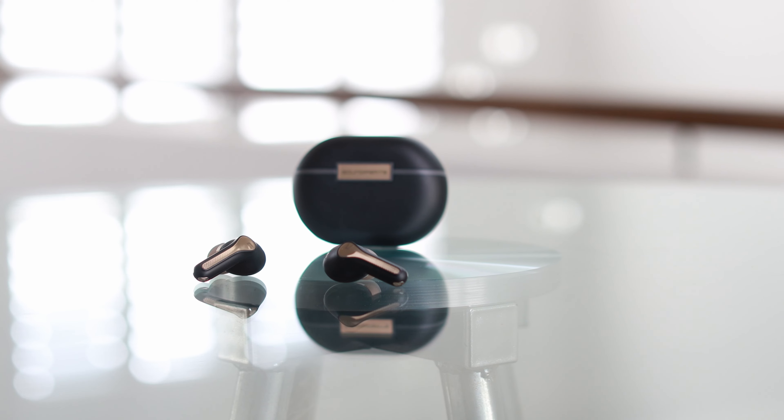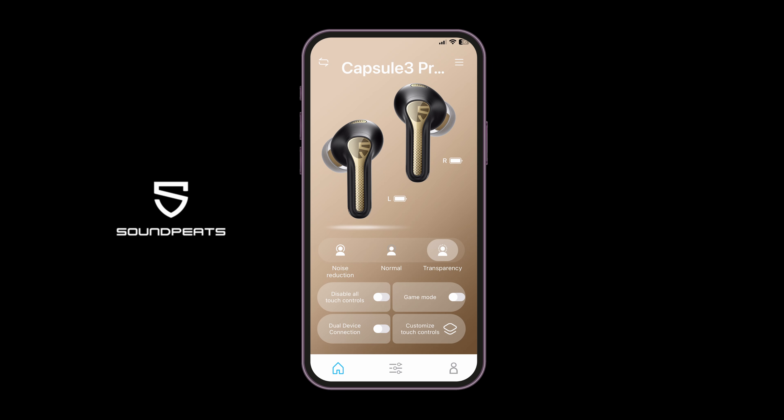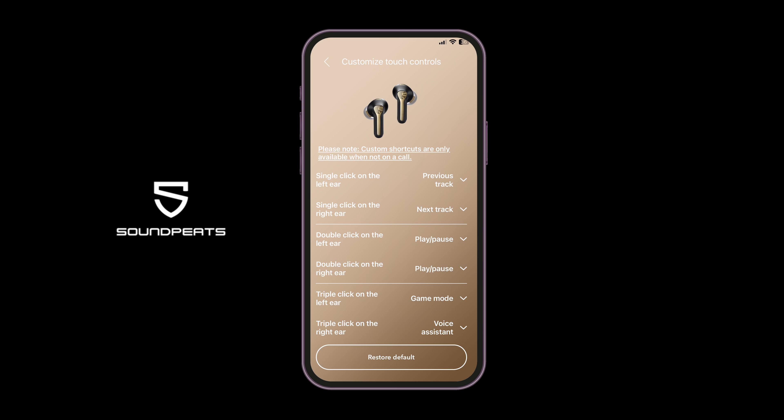All controls — including volume up, down, and track forward — can be accessed by tapping the left and right earbuds. A single tap on the left ear decreases the volume while a single tap on the right ear increases it. You can double tap for play and pause, and if you prefer, you can go in and customize the gestures to your liking. I tend to use the track forward and back functions most, so I've remapped those to a single tap.